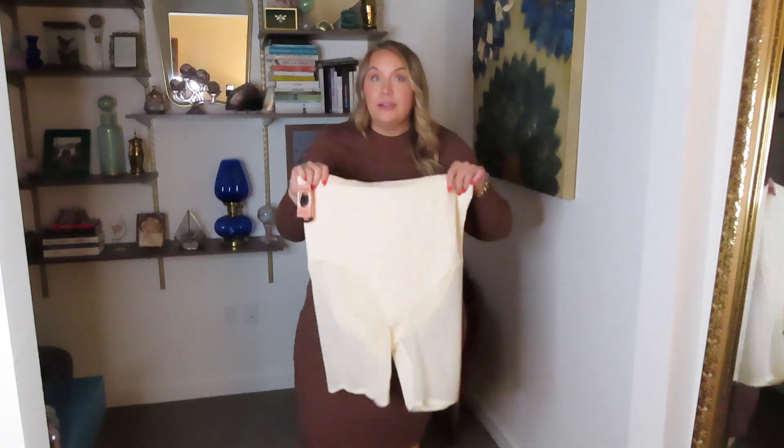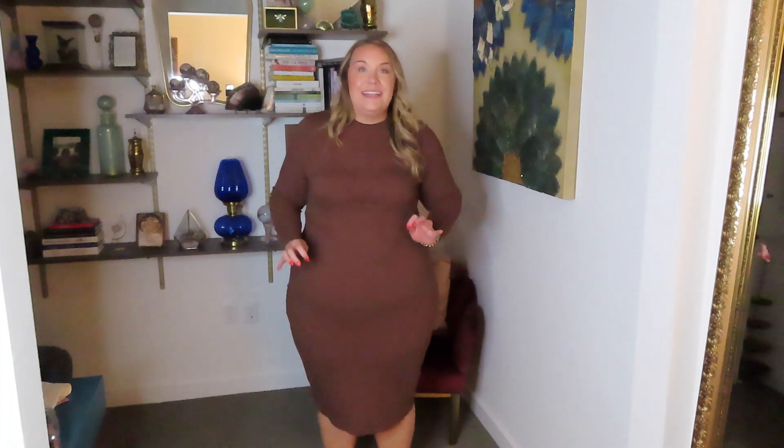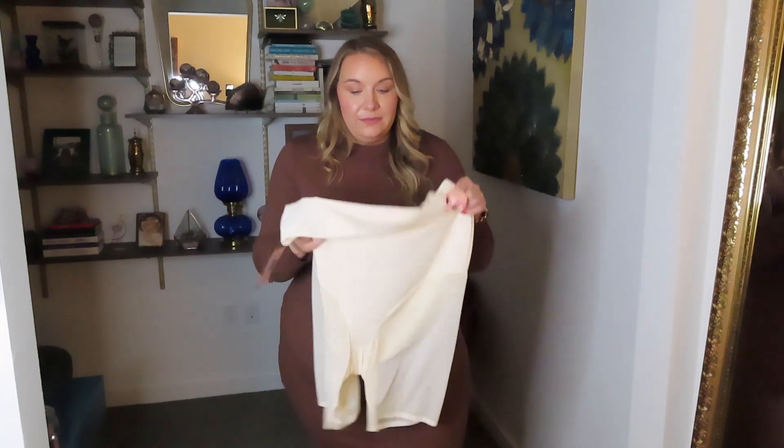I feel a lot more confident in this dress now that I have these mesh shorts on underneath. Not only do I think it slimmed and smoothed everything over, I'm feeling a lot more snatched — I just feel better, more confident. I'm going to be walking a different strut when I have these shorts on underneath this dress, because I just feel so much better about myself. That's really why I wear shapewear — to help me feel more confident and empowered in the garments I'm wearing.